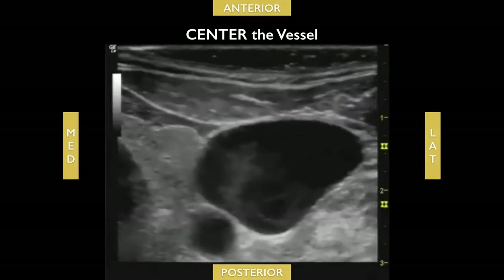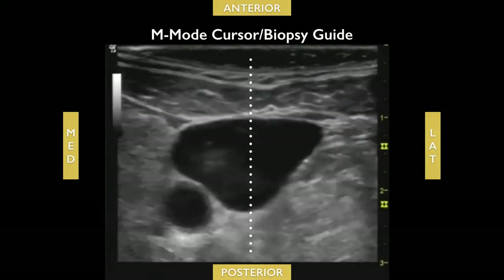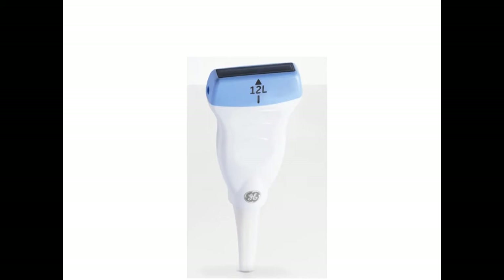The most common site is the internal jugular vein, and we'll show you how to use a short-axis approach. The first thing you want to do is center your vessel in the middle of the screen. You can use either a biopsy guide or M-mode cursor on your ultrasound machine to find the center of the screen. Most transducers have an arrow right in the middle that corresponds to that center — that's where you want to place your needle.